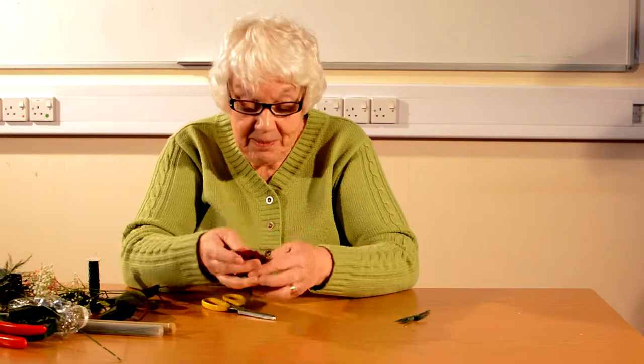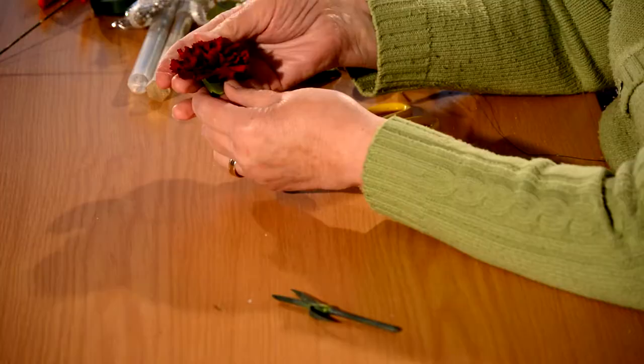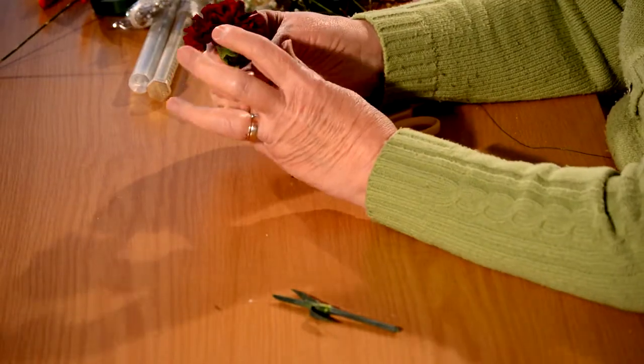Sometimes if they're not really open, it's very simple to just give them a little air and a brush and they will open up bigger for you. That's very useful because if you're making a buttonhole, of course you want it to look very full and at its best, not tightly closed.